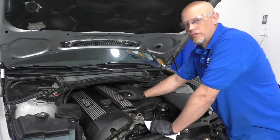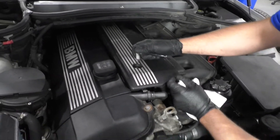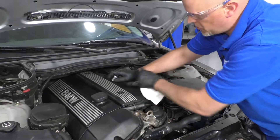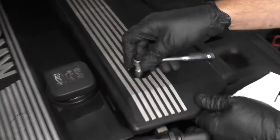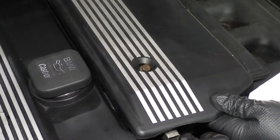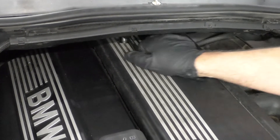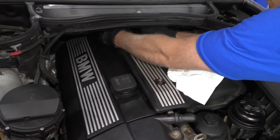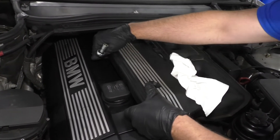Before I remove the fuel filter, I like to relieve the pressure from the fuel system because I don't want to get sprayed with fuel in the face. So I'm going to remove this cover under the hood. There's a 10 millimeter bolt here and right there. Sometimes you might have a cover over this — just take a small pocket screwdriver and take that cover off. Remove these bolts, just use a 10 millimeter socket and a ratchet, get those loose, and slide this cover up and out of the way.